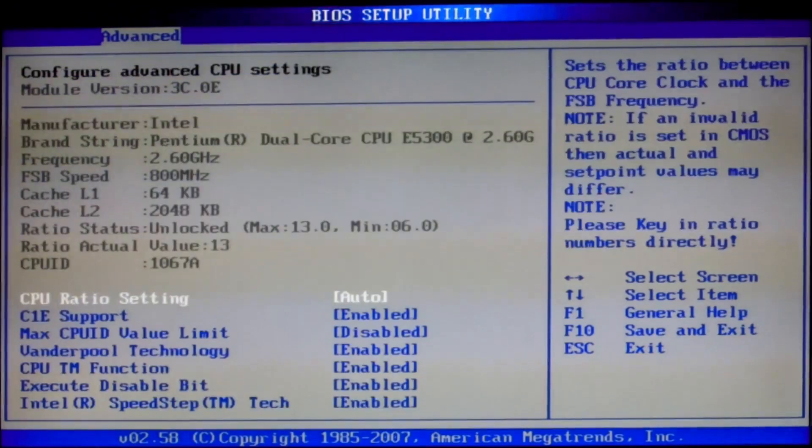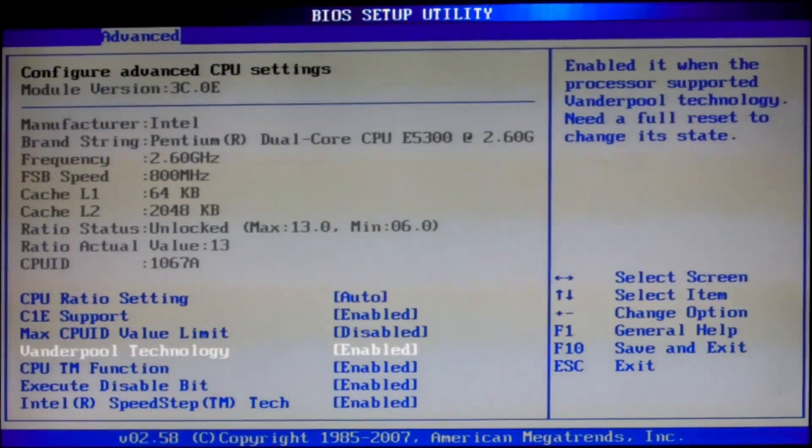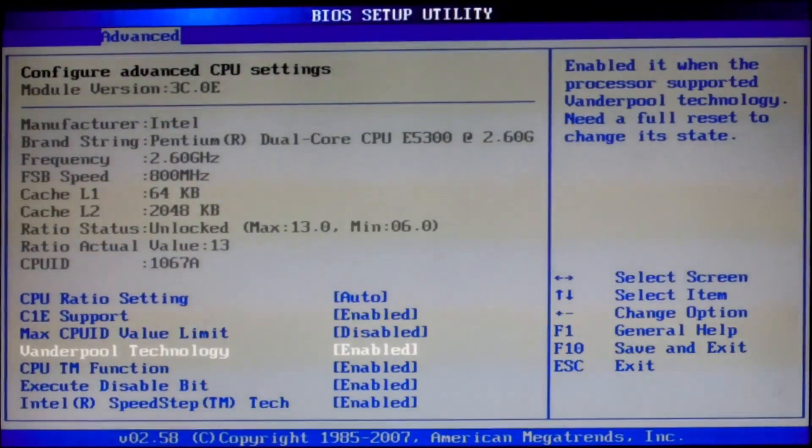Now CPU configuration. Make sure that you have enabled Vanderpool technology, which is VT.